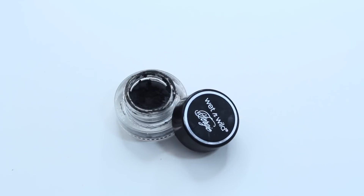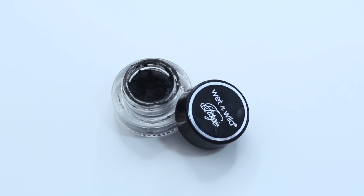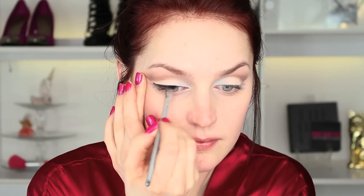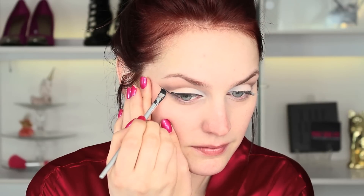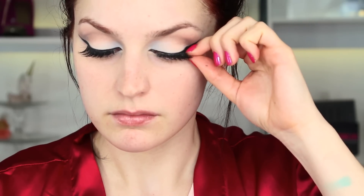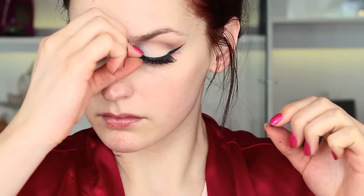For my liner today I'm using Wet and Wild gel eyeliner. I've been using this a lot lately — it's one of my favorites. I went through a felt-tip phase and then came back to it. I'm winging my liner out and making a nice dramatic cat eye. Pop a little mascara onto your lashes, and then if you feel like it, go ahead and throw on some false lashes for a little extra drama — though you can skip this step.